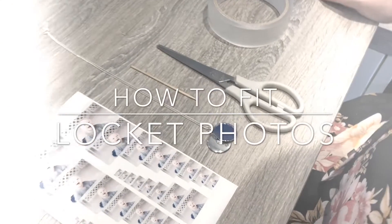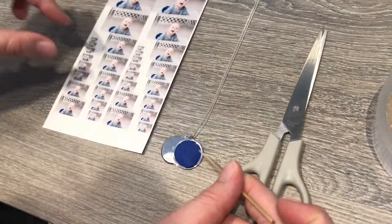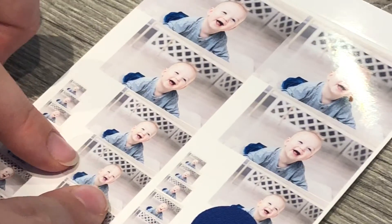In this video we'll show you how to fit photos into a locket or pendant. Most lockets come with a protective plastic insert and fabric backing. You can remove these to use as a guide for cutting out your photos.